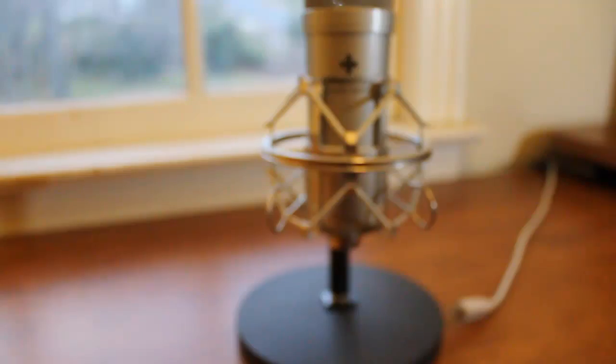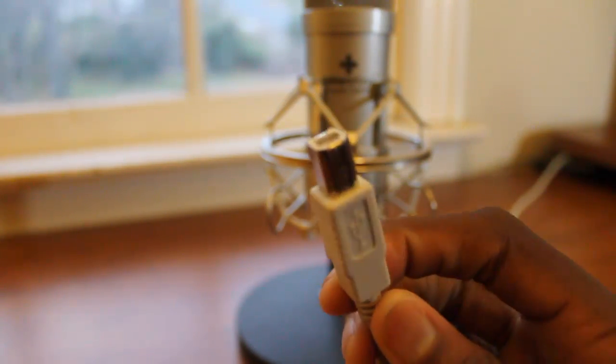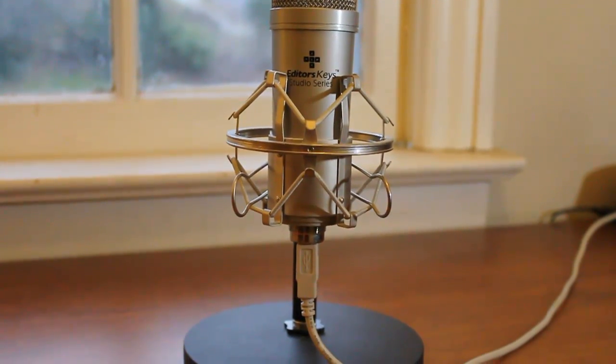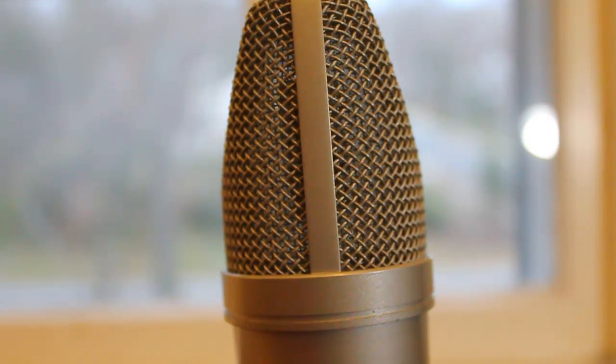This microphone requires no drivers. It's just USB 2.0 — plug it into your computer. It comes with a really long USB cable, and that's really it. So it's a really simple mic. If you've never used a high-level microphone before, this is definitely a good intro-level microphone.